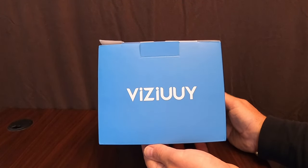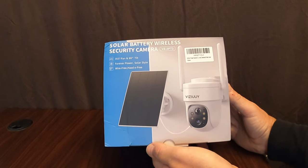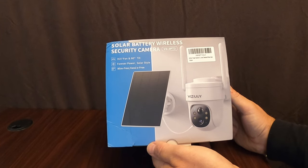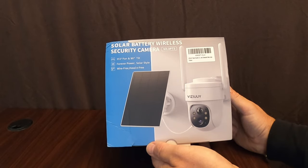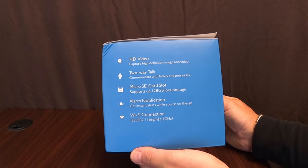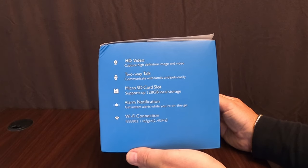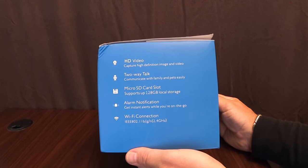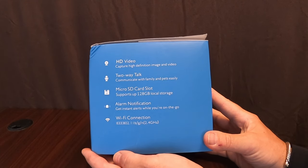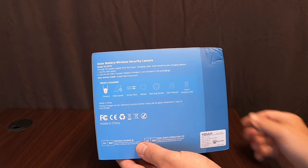Today we have the Vizui, a solar camera — completely wireless, solar battery-operated security camera. It features 355-degree pan and 90-degree tilt, and you can also zoom. It's solar-powered and hassle-free wireless. Key features include HD video, two-way talk so you can communicate with pets or visitors, micro SD card support up to 128GB, alarm notification with a siren, motion activation, and 2.4GHz Wi-Fi connection.